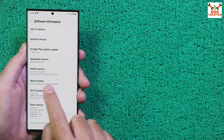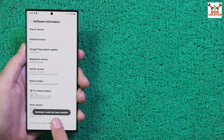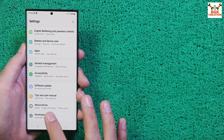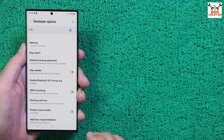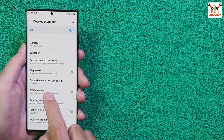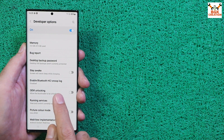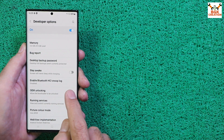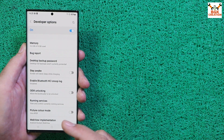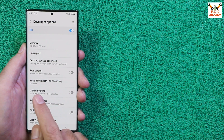Now tap the build number seven times — one, two, three, four, five, six, seven — developer mode has been enabled. Go back to the main Settings menu, scroll down, and tap Developer Options. You will see OEM Unlocking here — tap to turn it on.